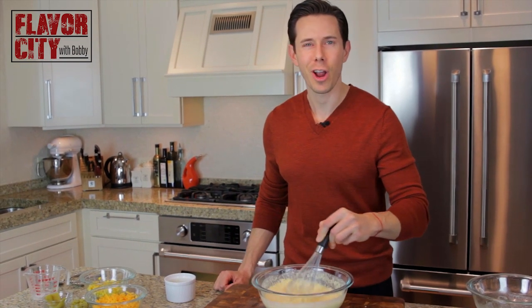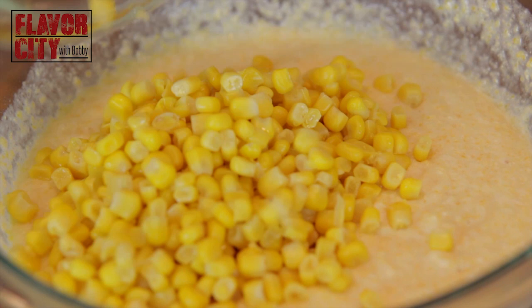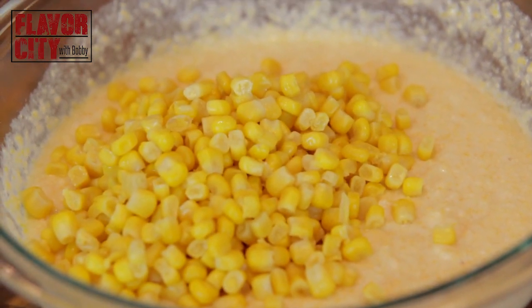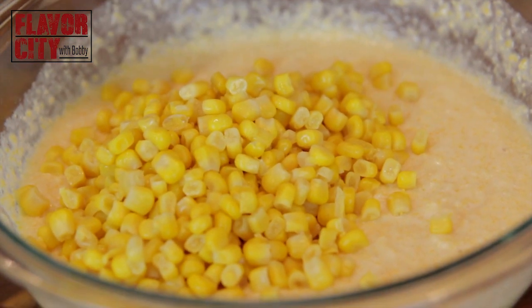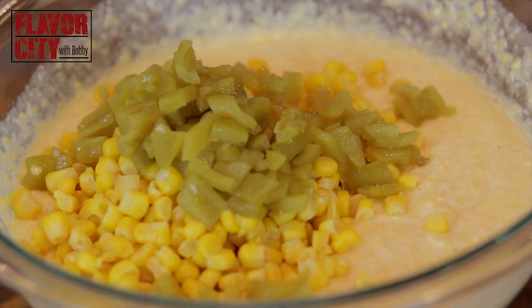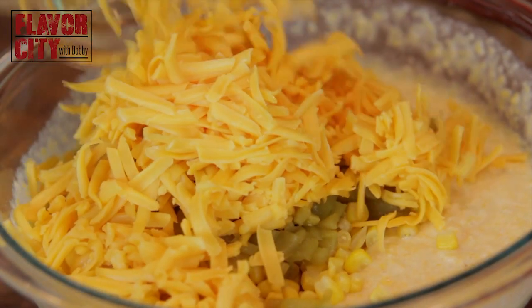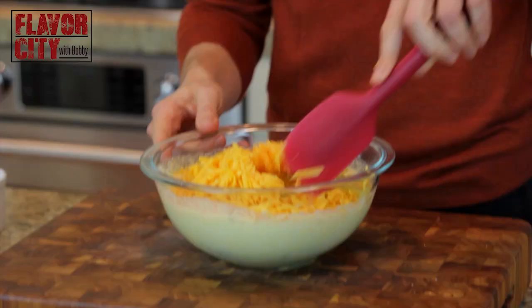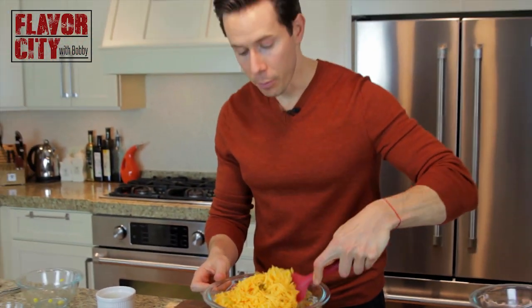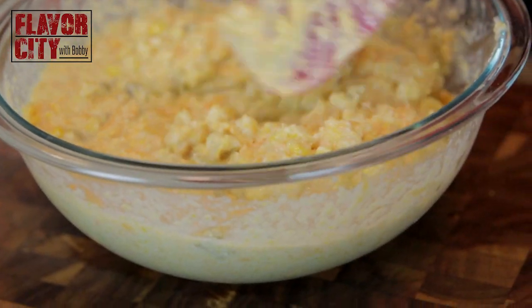The next ingredients are what make this skillet cornbread loaded. I have one can of unsalted corn kernels — make sure it's unsalted so you control the amount of salt in the dish. I also have one Mexican canned green chili, diced into a fine dice. Last but not least, half a pound of sharp cheddar cheese, shredded. All we have to do is incorporate all these yummy ingredients and get this into the oven.